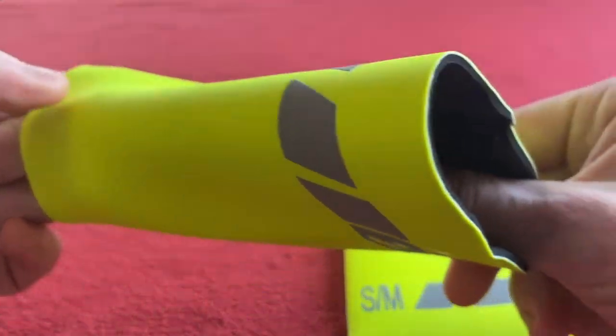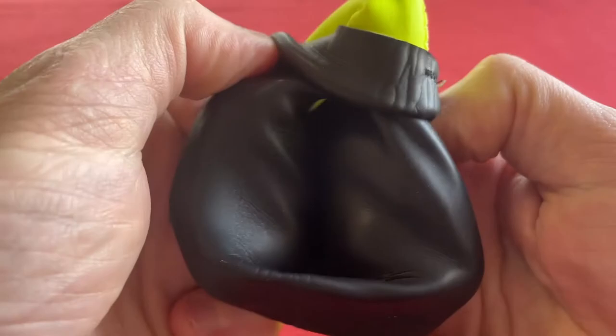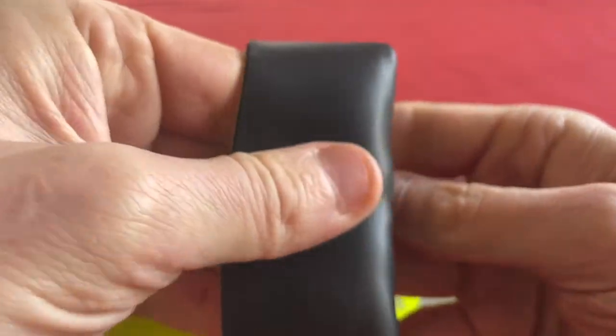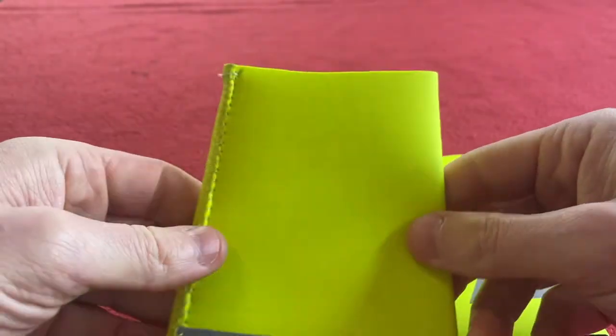It's actually really grippy inside, kind of like the seal on a dry suit for those of you who do diving, where you have to put talcum powder over it to get in. It's kind of like the same material.